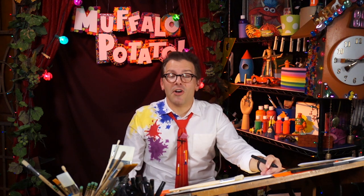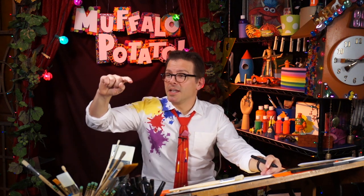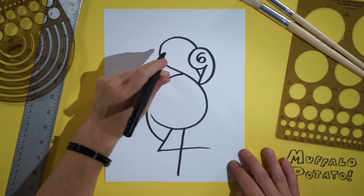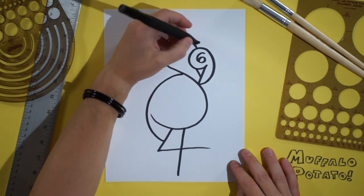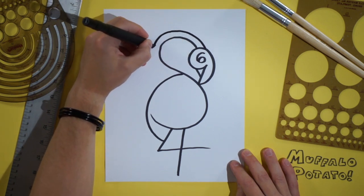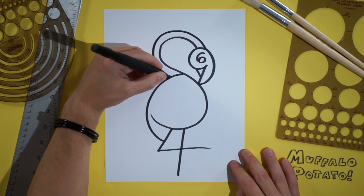And the next thing we're going to draw is a big capital C, just like this. We're going to follow all the way around the top of this S — it's going to be the neck of the flamingo. So don't be afraid, put your pen right here, and just go around, and over, and down, and touch.